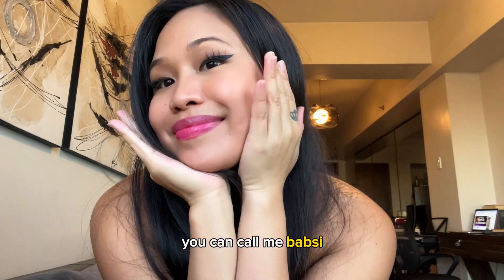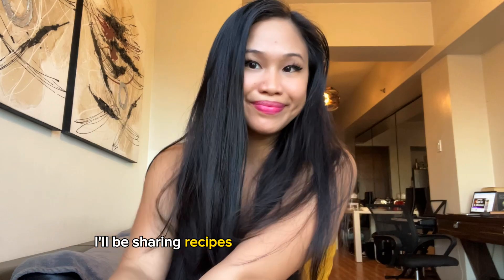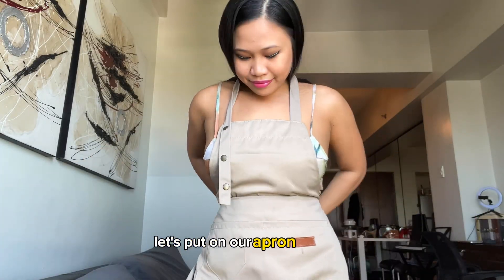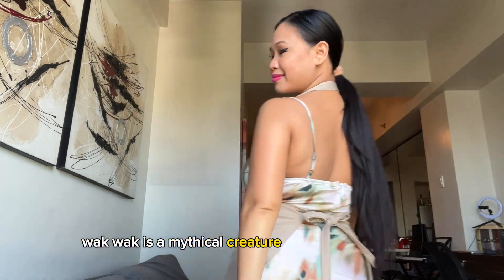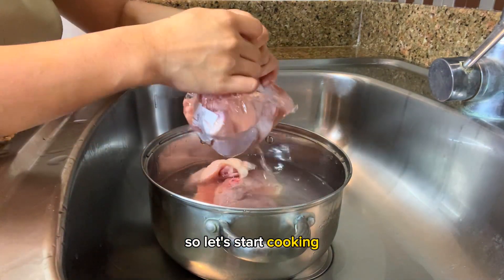Hello everybody, you can call me Bobsie. I'm a Filipina who is married to a foreigner and I'll be sharing recipes that I cook for my husband. Before we start, let's put on our apron. Let me also tie up my hair so that I don't look like a wakwak — by the way, wakwak is a mythical creature in the Philippines. But anyway, let's start cooking!